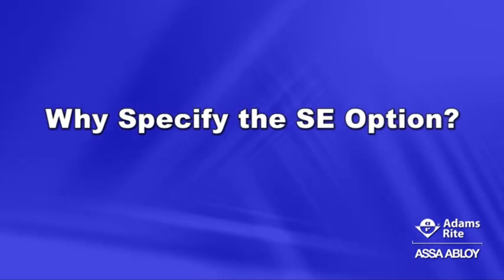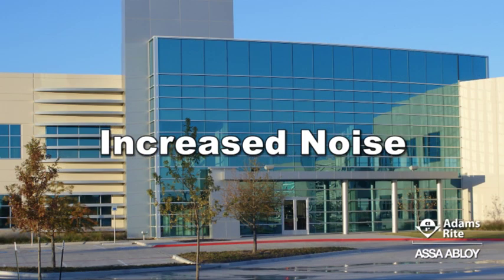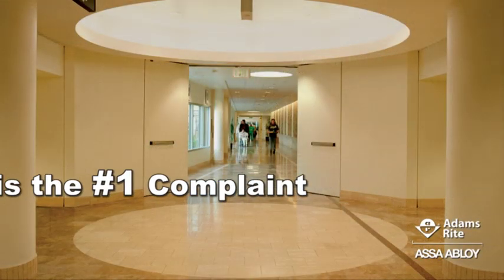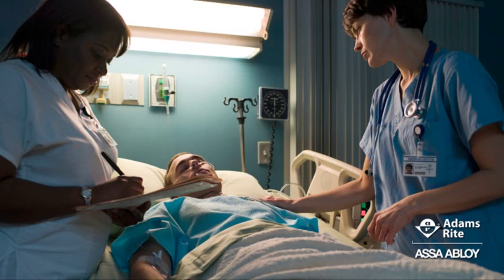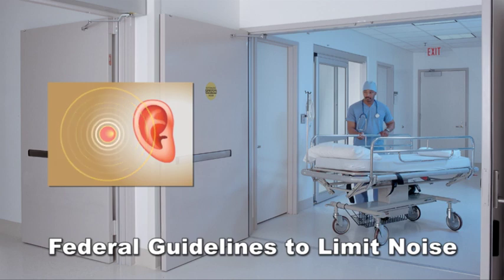Why specify the SE option? To fix noisy buildings. Increased noise in commercial buildings and hospitals is a growing concern. On average, hospitals are four times noisier than in 1960, going from 57 dB to 72 dB or more. Today, noise is the number one complaint in healthcare facilities and in the hospitality industry. Interruption of sleep patterns impacts quality of care and can cause adverse physical and psychological effects on patients. Additionally, federal guidelines to limit noise are being revised.